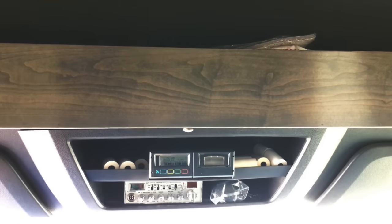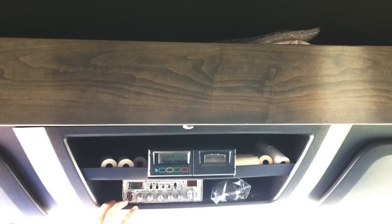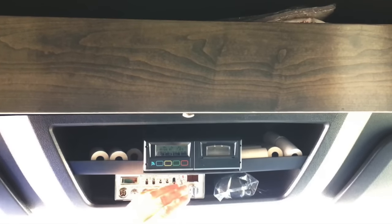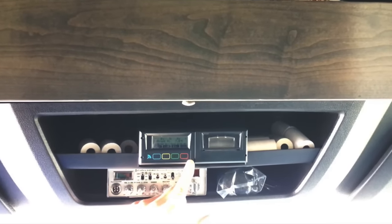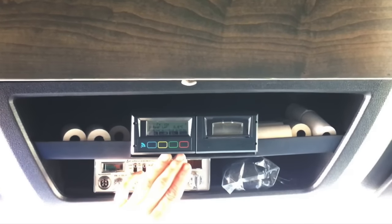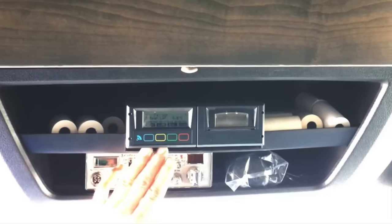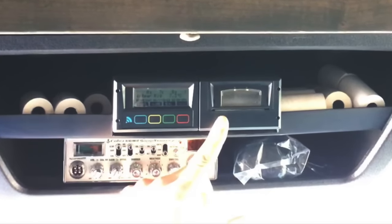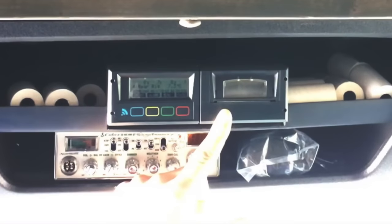The Euroscan and the CB are located in the center above the window. The Euroscan has four different channels and will record the temperature inside the box. Once you're finished with a shipment, it will print off the record of all temperatures throughout that travel.